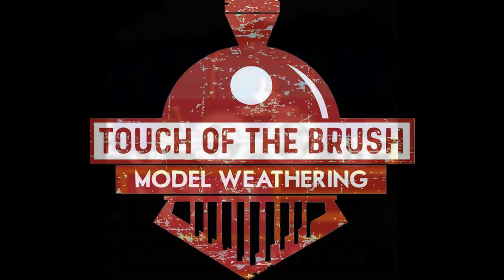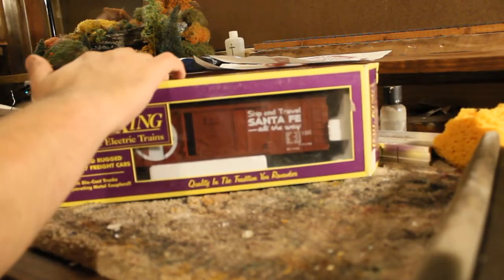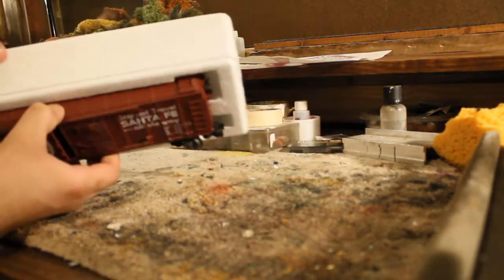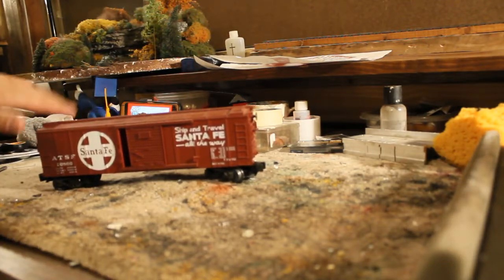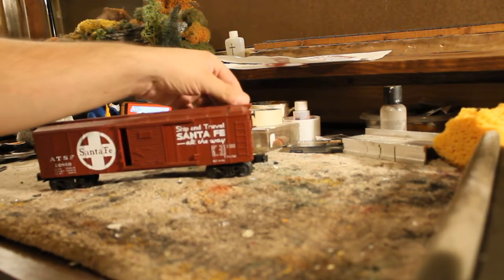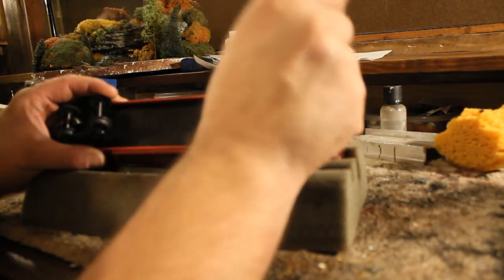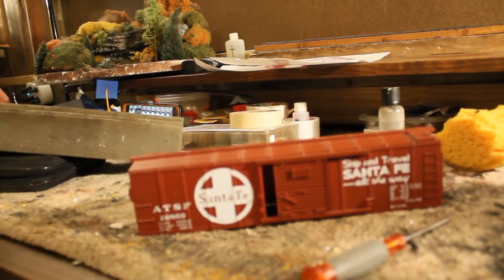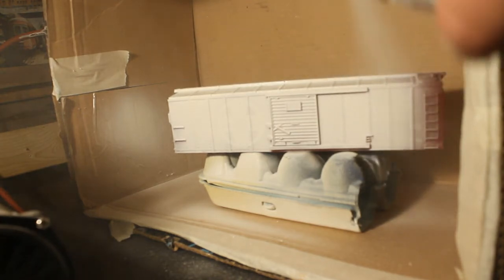Hey everyone, this is Joey G with Touch of the Brush Model Weathering. Welcome to this first part on how I paint this MTH Rail King box car. Since MTH is closing their doors in 2021, they've always been a favorite of mine in O scale. I found this really nice Santa Fe box car off eBay — it's a Rail King, the original Rail King box, which I really like. We're going to completely disassemble this box car and repaint it as if Lionel has taken it and repatched it for themselves, since Lionel is now one of the leading O scale companies. I'm really heartbroken that MTH is leaving, but I think this is going to be a really cool project.